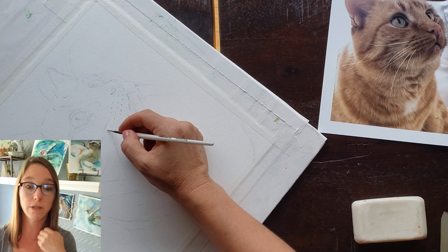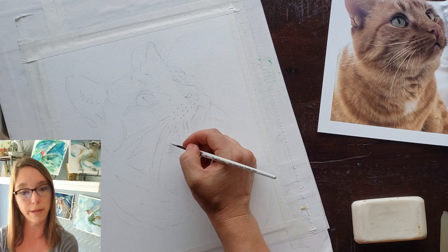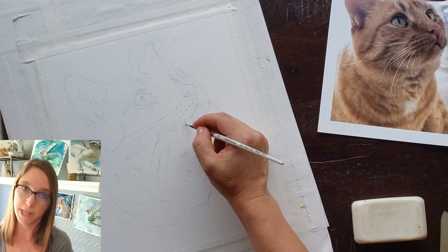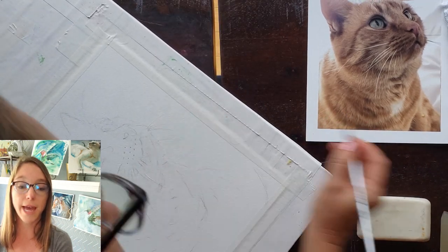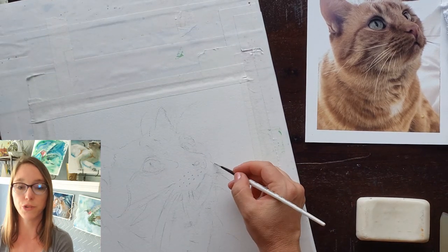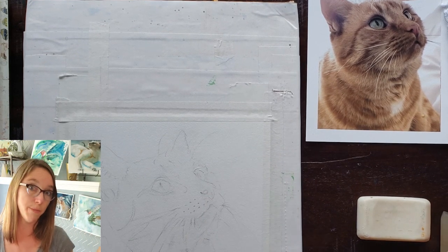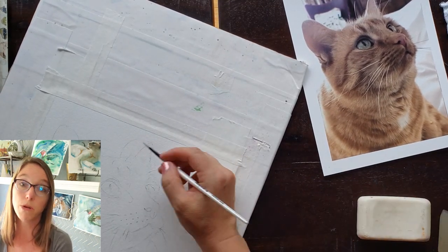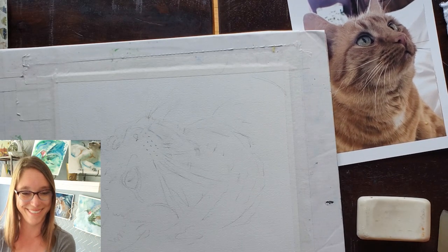I'm masking the whiskers and the glint in the eyes. I dip my rigger brush in water, scrub it in soap, and then pick up a little bit of masking — that helps protect the bristles from getting ruined. I try not to just do straight lines; I put a break in some of the whiskers and have variety in the lines to make them look more believable. There are a lot of whiskers in this kitty.